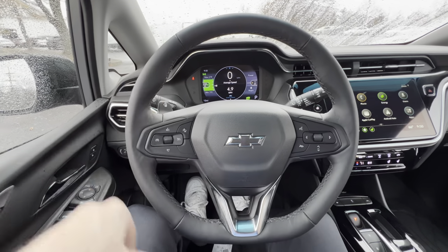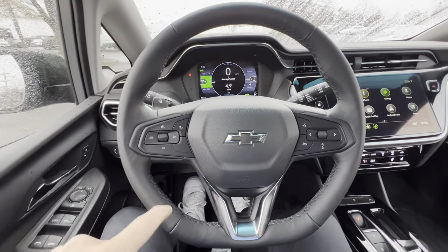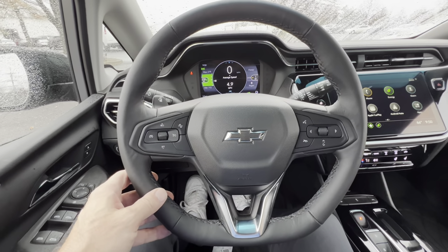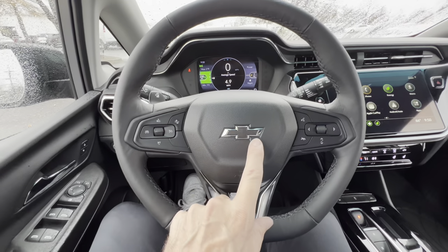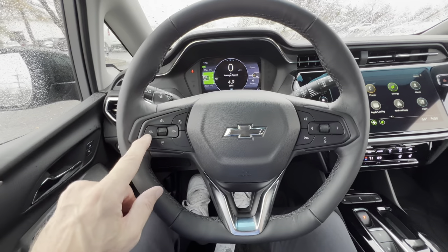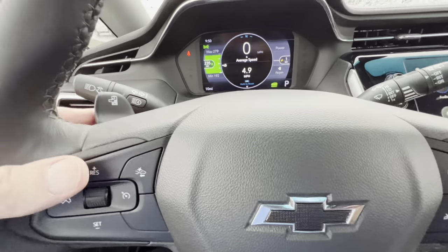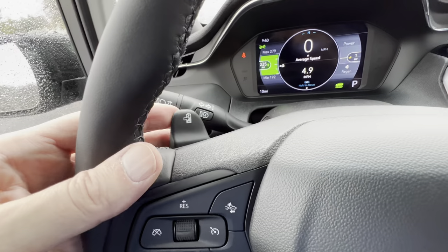Here is our Bolt leather-wrapped flat-bottom steering wheel, which looks really nice. I would have liked to have seen the blue cross-stitch in the steering wheel to match the seats rather than the gray — let me know what you think. We have flat black on the switch gear and a black bow tie. Some silver trim down below. On the left, cruise control. On the right, telephone and voice commands. We also have a paddle here to adjust the level of regen braking.